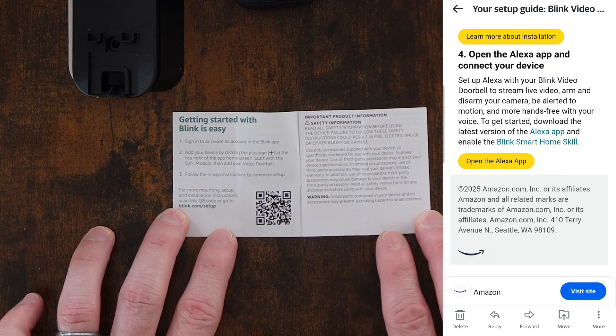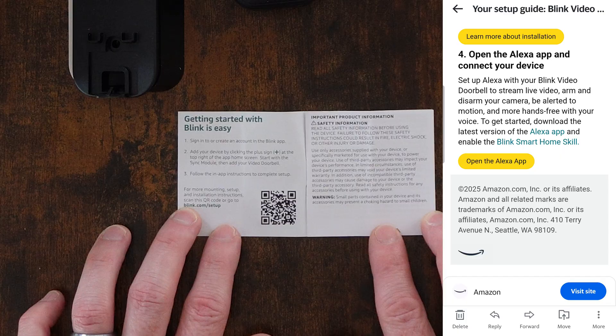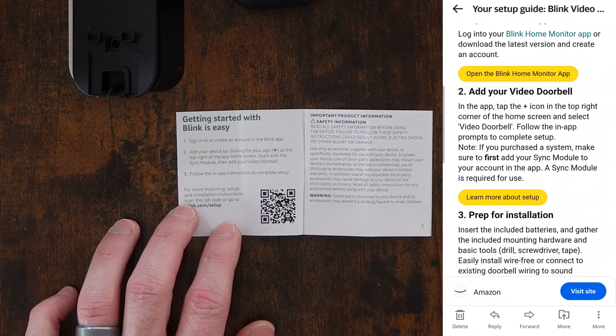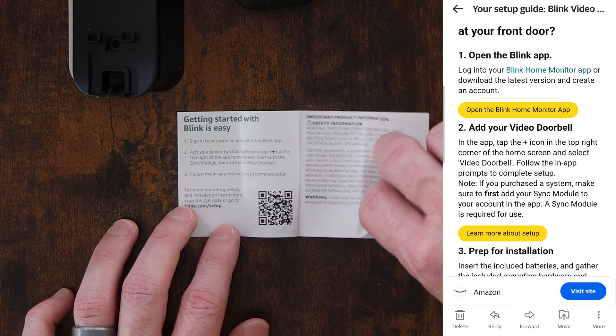So in the quick start guide: sign in, create an account in the Blink app, add a device by clicking the plus button, then follow the in-app instructions to complete. Yeah, that's pretty similar — it just doesn't include installation.